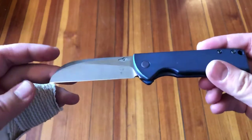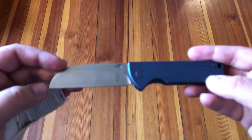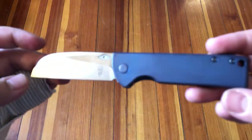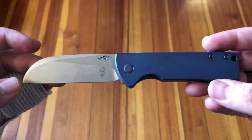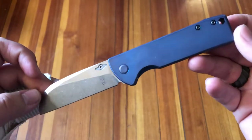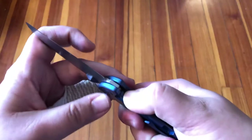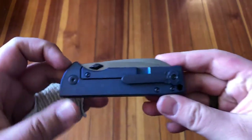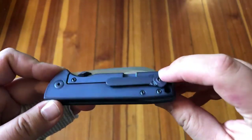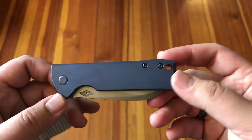The blade length is a hair over three inches, so be aware of that. The overall length is seven and one-sixteenth inches, and the weight comes in at a whopping 4.1 ounces — so not a featherweight by any means, but it's not a brick in the pocket either, making it totally pleasant to carry.